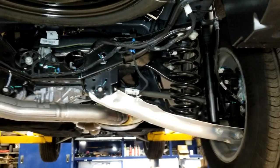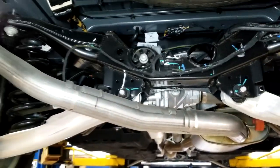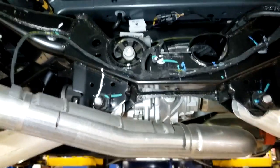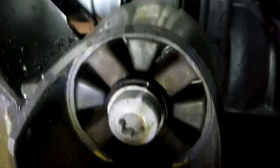This rear differential unit has a clutch pack inside and it's electronically controlled. It will vector the power from one side to the other depending on what slippage is going on. There's part of the control unit at the top — it's pretty tough to get in there to see it.